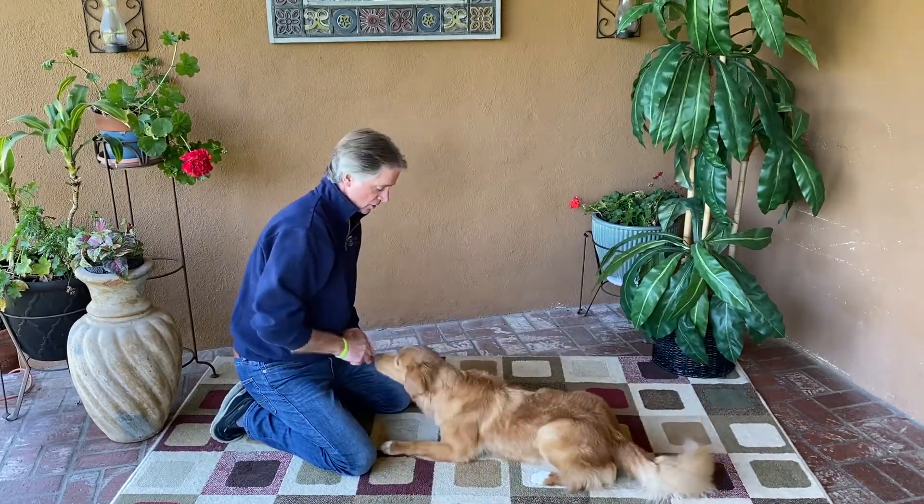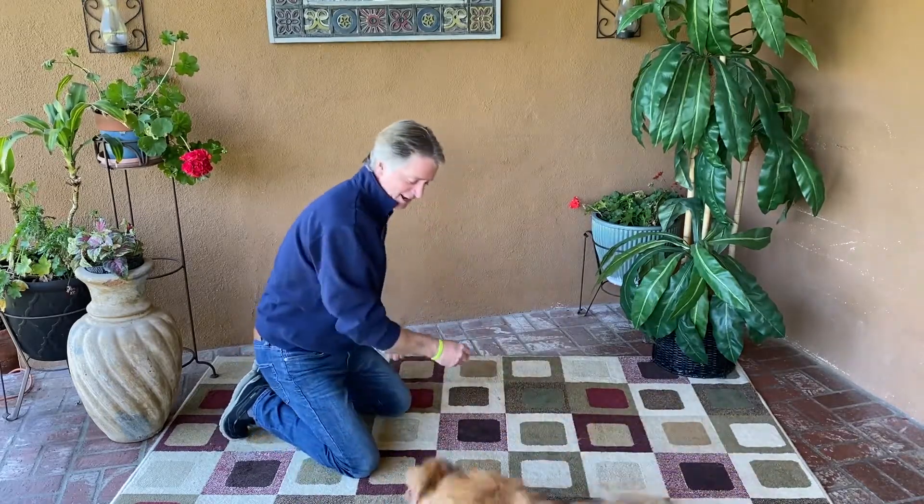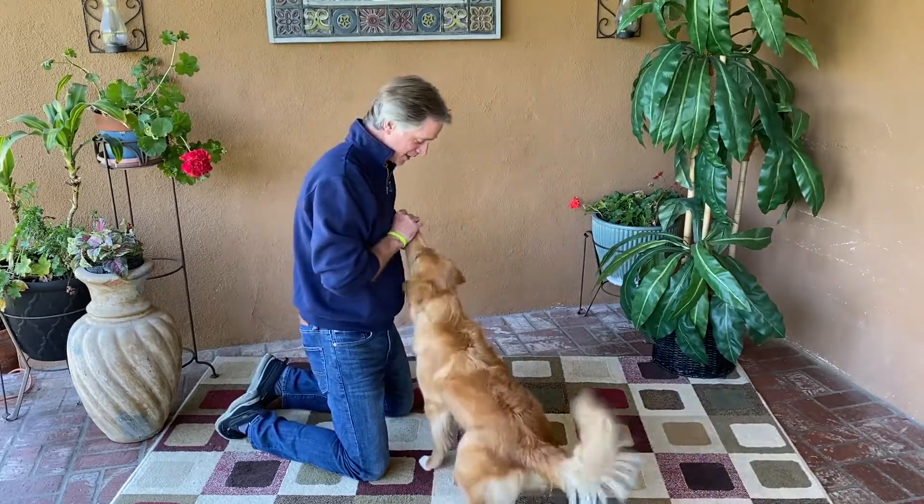And once they start to get that understanding, go ahead and start using that verbal cue — roll over. And that's roll over. Thank you, Todd! Good boy, Todd!